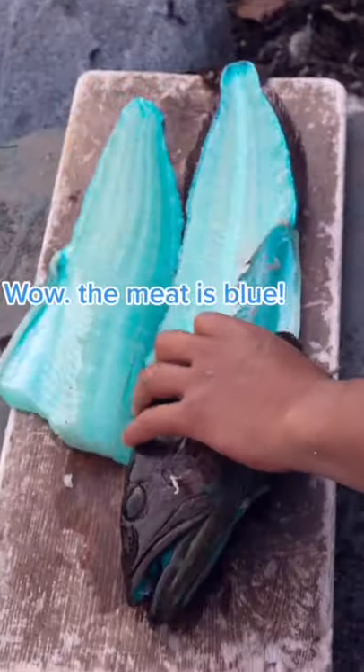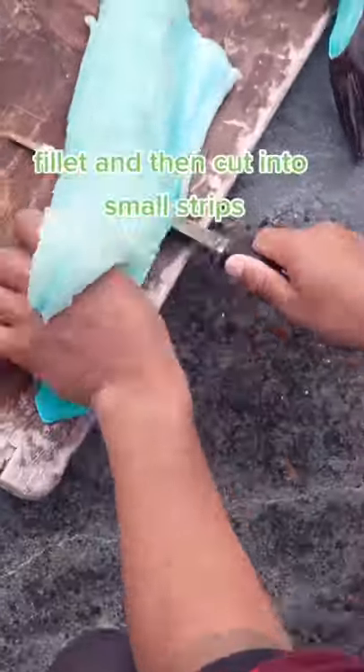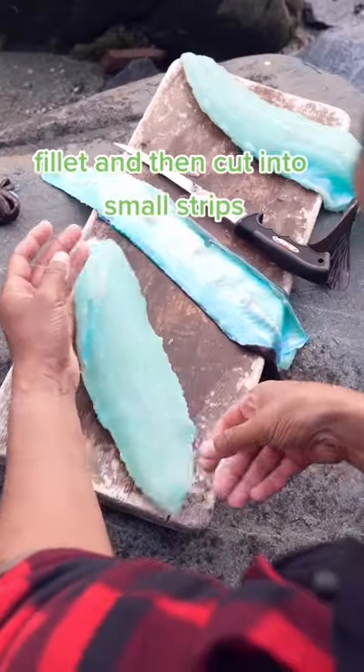Wow! The meat is blue. Filet and then cut into small strips.